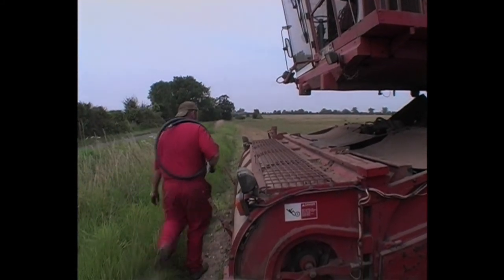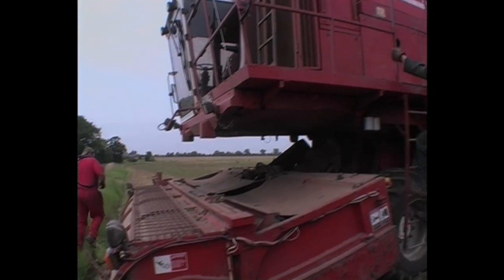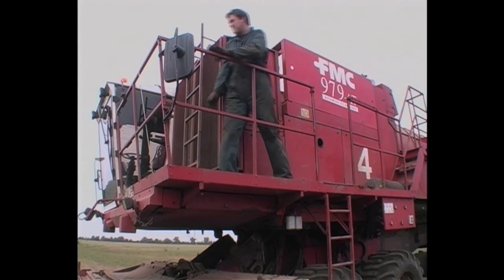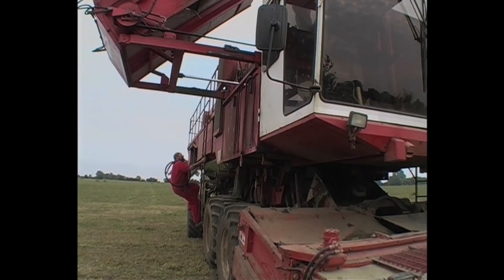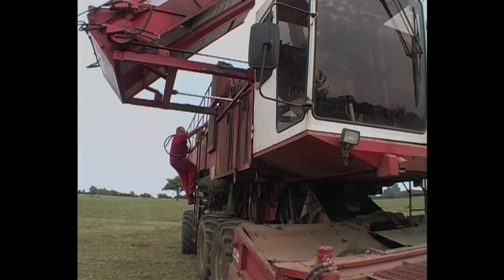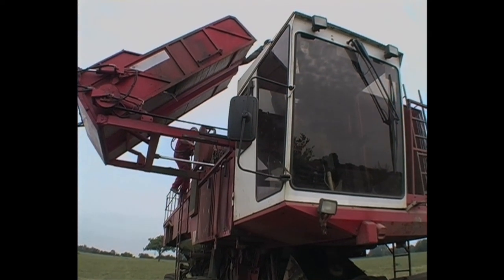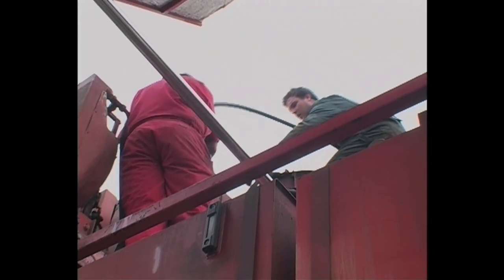Then it's off back to the top of the harvester to refit the new pipe. Time is of the essence, as with one viner down, the amount of crop the team is lifting and delivering to the factory is not keeping up with the planned timetable. Because of having this type of on-site repair service available, downtime can be kept to a minimum.